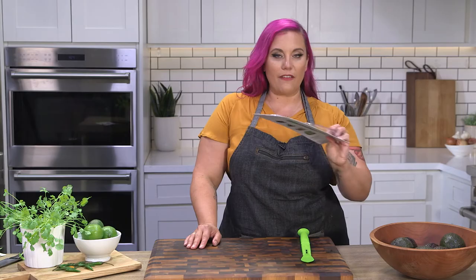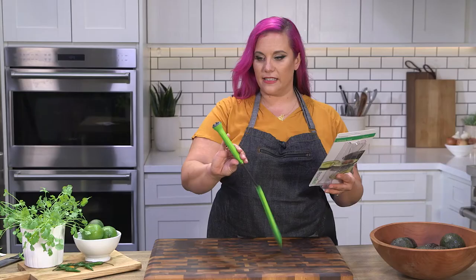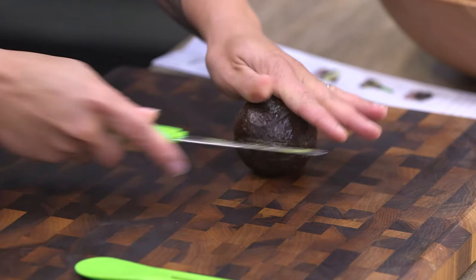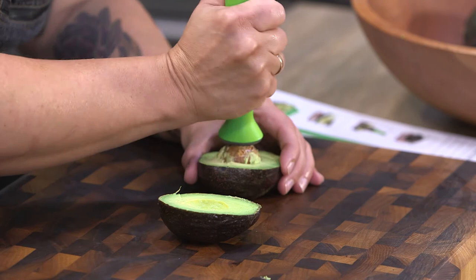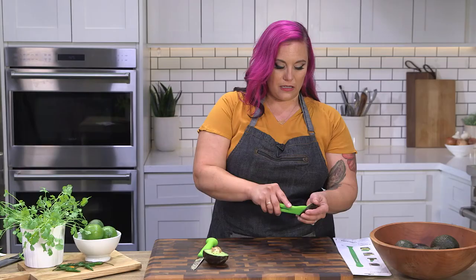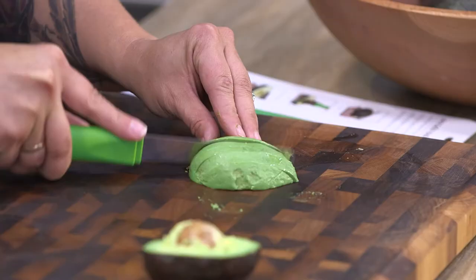This is our avocado tool from Progressive — slice, pit, and scoop. This is another one that has a lid that falls off. This looks like it would be the scoop. I like that knife a lot; I think it works really well. I'm skeptical of these bottom-of-the-tool pitters — these feet are plastic and they don't have a lot of grab. There's no way that's taking the pit out. We'll use this little scooper — that works really nicely. The rubber spatula-kind flexible scoopers are working really well. The knife works great; we've got some lovely slices. Our only downfall is the pit situation.